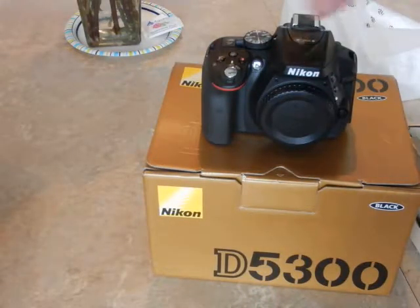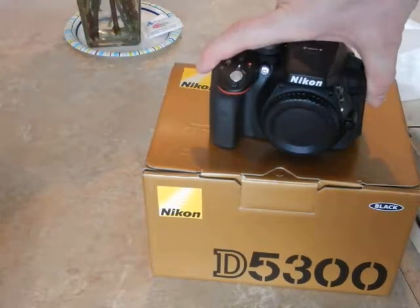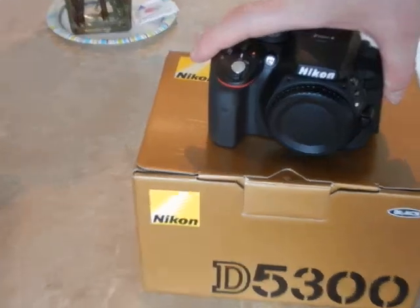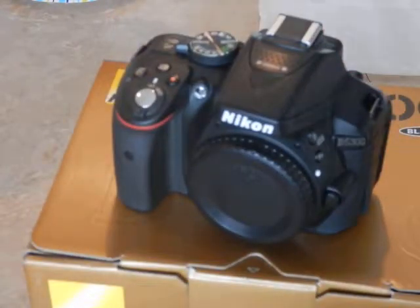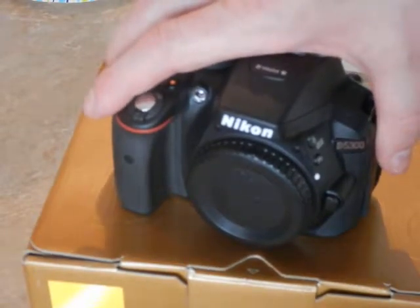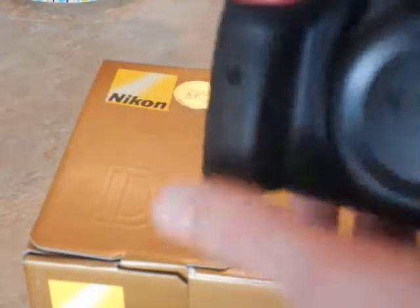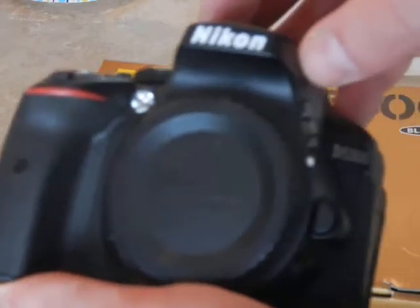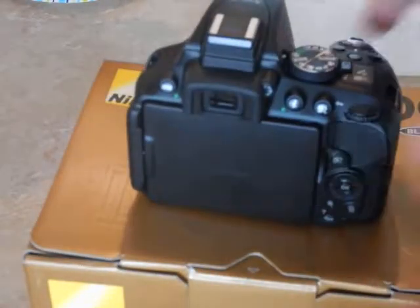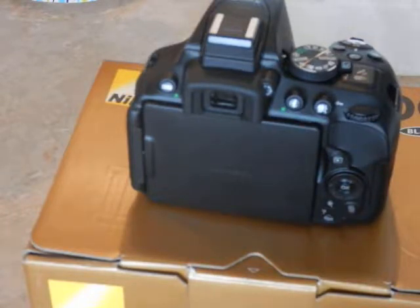If you find the D5300 a little too expensive, you might want to look at the Nikon D3400, which is less expensive — maybe by about $100. You still get the 24-megapixel DX format sensor and the EXPEED 4 image processor with the D3400. If you want to purchase the D5300 with a lens, it will run you about $700; without the lens it's roughly about $100 less, and that's without sales tax wherever you may live.